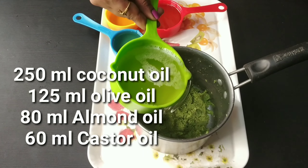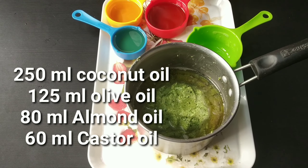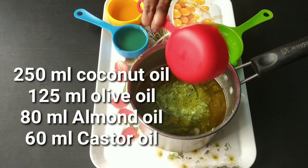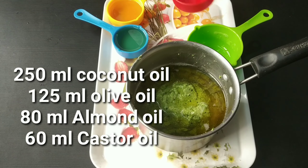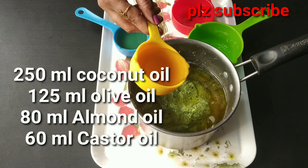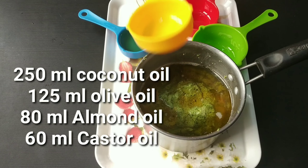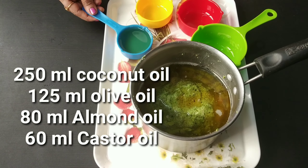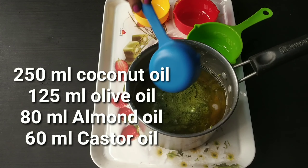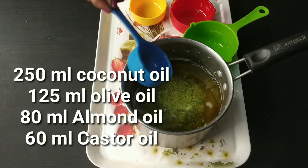Next we will add 250 ml coconut oil, 125 ml olive oil, 80 ml almond oil, and 60 ml castor oil to the mixture.